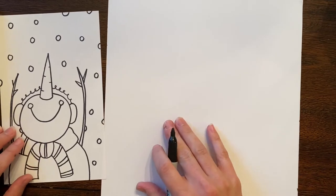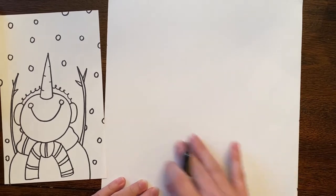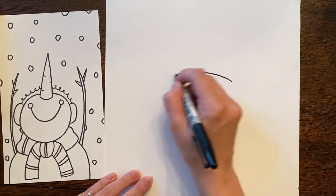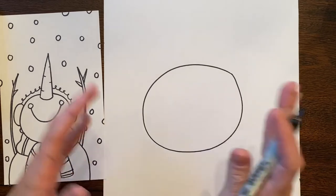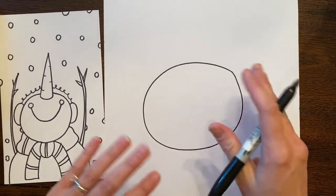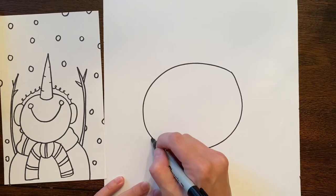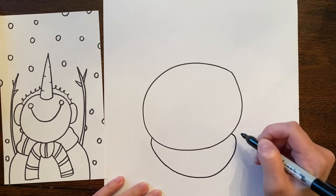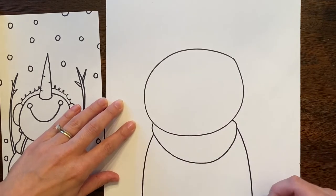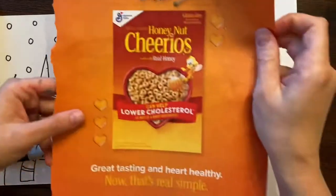I'll start off with the head and do a big circle — or really a nice oval, because when you make a snowman and pat it, it's going to have little bumps and rough parts, so it won't be perfect. Here's the beginning of my snowman. I want a little scarf — just go down and come right back up — and then for my body it just goes down and down.